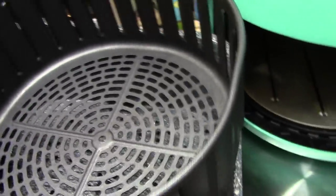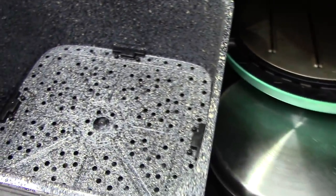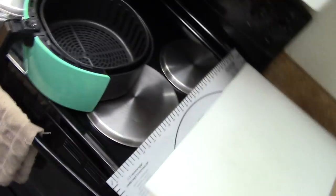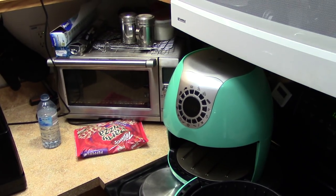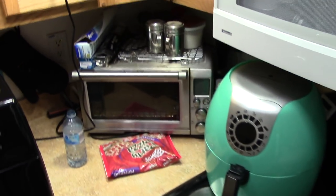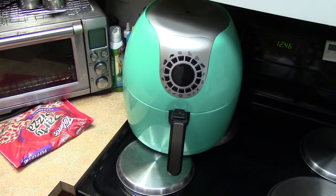This Cooks Essentials is a 5.3 quart. The only problem with both of them is you've got to get them from QVC and Evine.com and they take like two or three weeks to get them. I don't know how anybody buys from QVC — I don't like to wait for stuff. But once you get them, you're good.